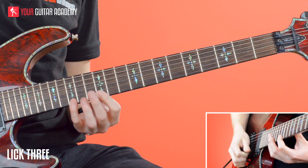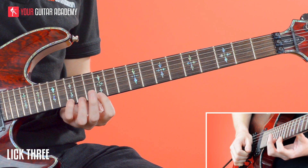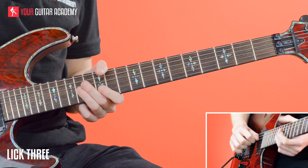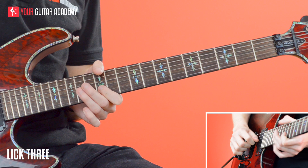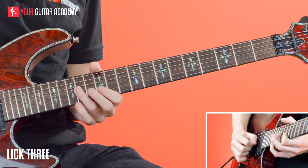I use economy picking here. That basically means doing two, or a number of, the same direction of stroke in a row. So the way I do it: I pick the first note, then pull off, and then pick up, up. So that was down, pull off, up, up. It just allows you to move across the strings a little bit quicker, and that pattern just carries through for the whole thing.